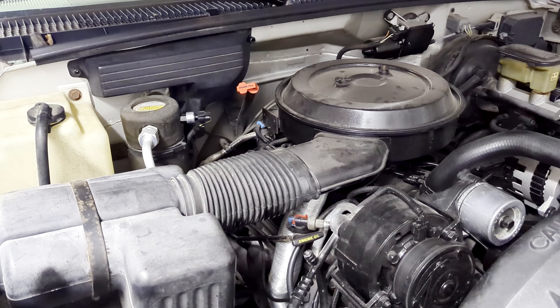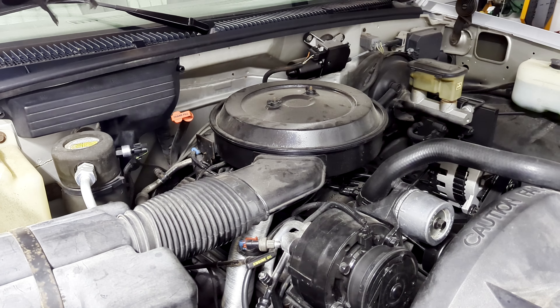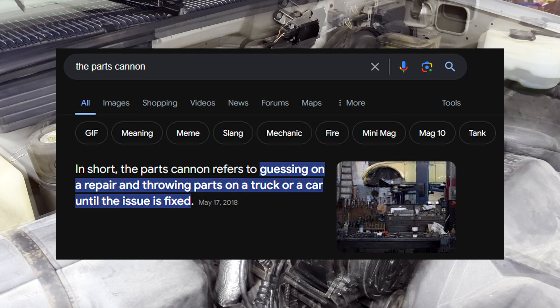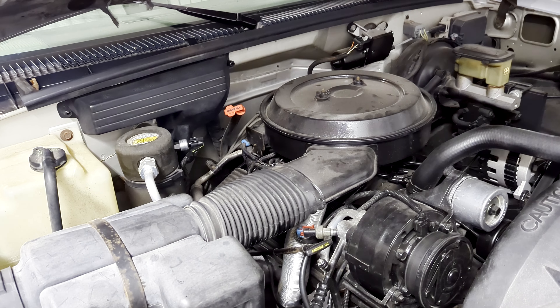I'm going to get into a little bit why I am throwing parts at this thing. In mechanic work there's a term called the parts cannon, and I am always a fan of pulling out the parts cannon. I'm not shy to do it and I'll tell you a little bit why as I get into this.